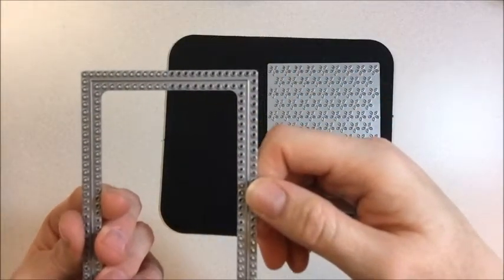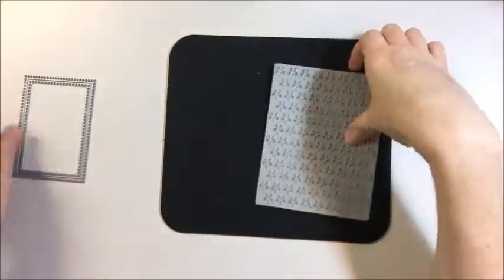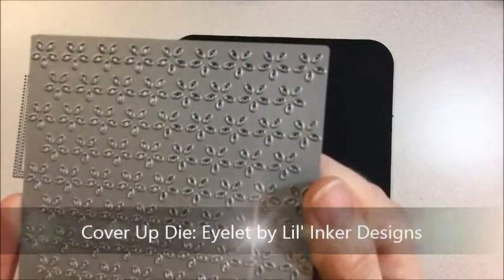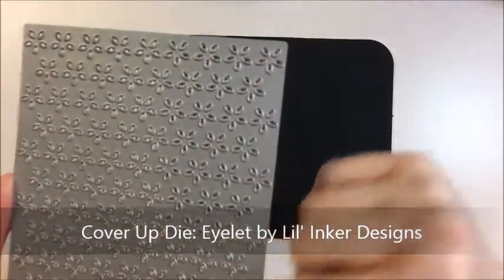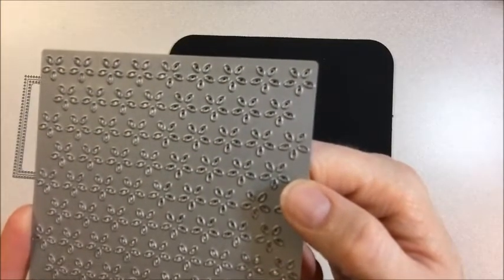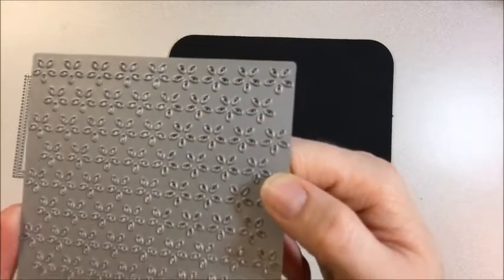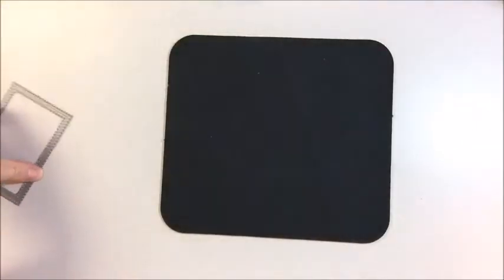So I want to show you a quick and easy tip on how you can get those little pieces out of your die. And also this is another die that's being released — the cover-up die eyelet — and after you die cut with this there's a lot of little pieces left inside the cardstock piece that need to be punched out, and that can get frustrating and time consuming. So I want to show you an easy way, it's almost a fun way, to get these little pieces out of your dies and die cut cardstock.